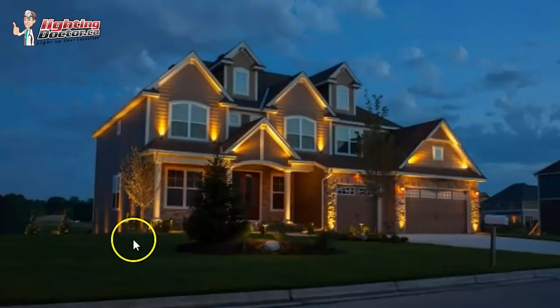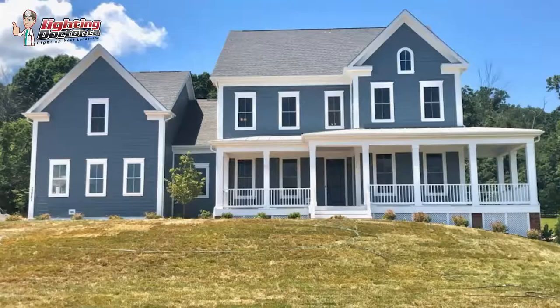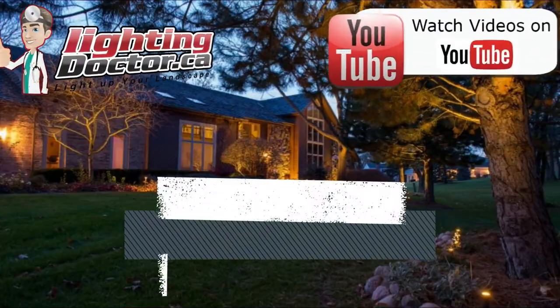It makes it almost look like some soffit light, and here you can see where that light is hitting the top and it just really makes those areas glow. That's how I would do that area. Then I would go back to my standard 4-watt LED up light — I would definitely have one on this little tree here just to highlight that in the landscape, and then I would go across the front porch and light up each one of these columns.